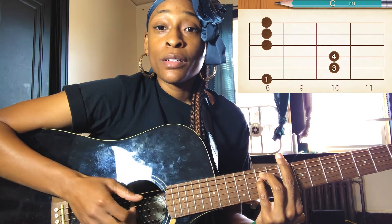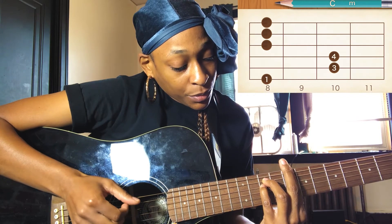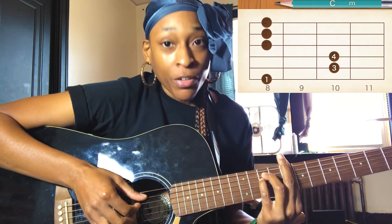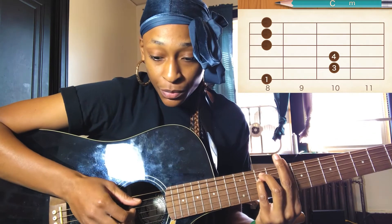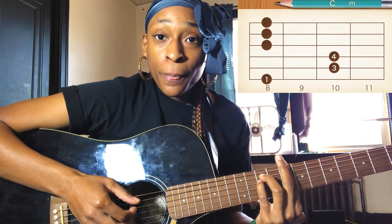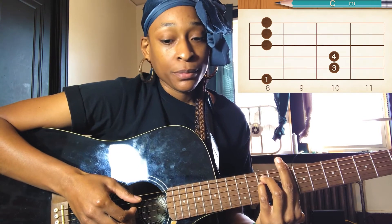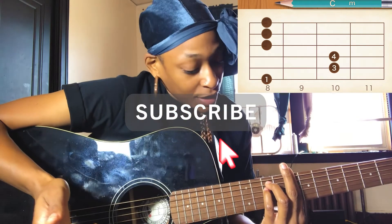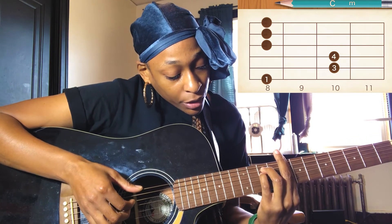After playing 6, 5, 4, you're going to play the 5th string, 4th string, 3rd string, 2nd string — or 1st string — pulling all of that at once. Then there's a deeper pull: you're going to play the 6th string with the bass in it, then play the 4th string, 3rd string, 2nd string, and 1st string. So the turnaround is: 6th, 5th, 4th — then that pull — and that's pretty much the whole song.